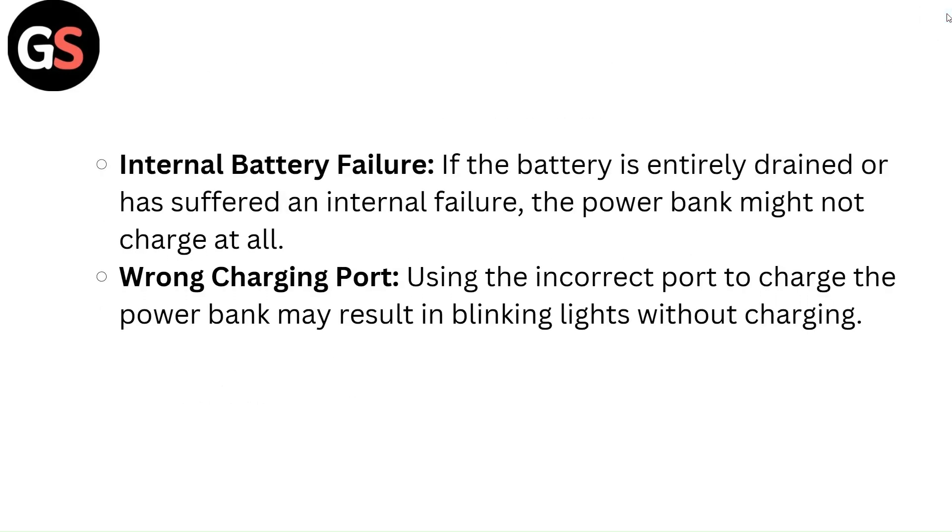Internal battery failure: if the battery is entirely drained or has suffered an internal failure, the power bank might not charge at all. Wrong charging port: using the incorrect port to charge the power bank may result in blinking lights without charging.